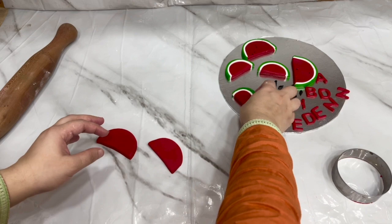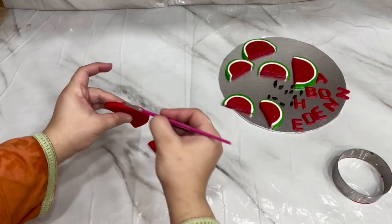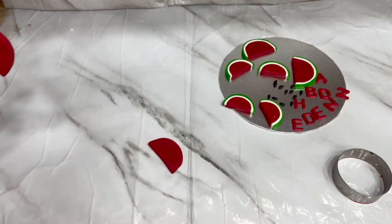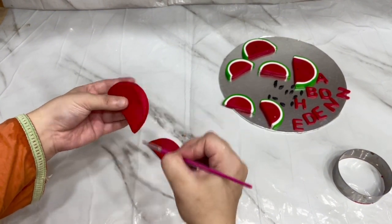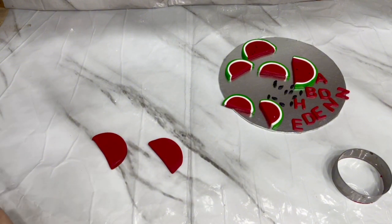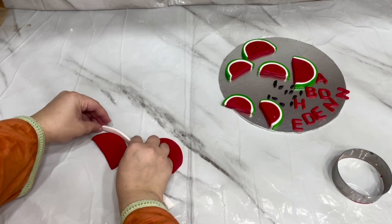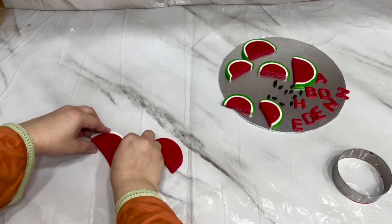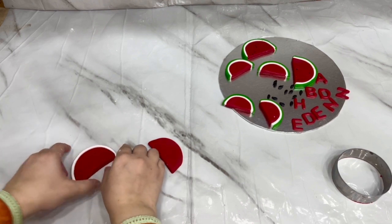Now you have to make white and green strips. You can put water or any fondant glue to stick them. Shortening works too. I rolled a white strip and cut it to match the size of the red fondant. We will cut away the extra and trim it neatly.